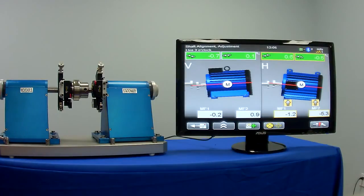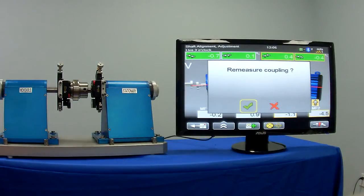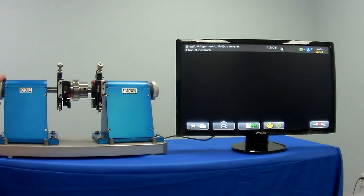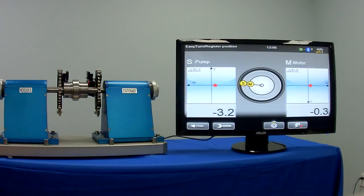Now that we've lit up all greens, we simply tighten the bolts back down. And for those who want to reconfirm the set of data, we remeasure the coupling. Good practice is to always start at the position that we started with the first time and move in the rotation of the machine.